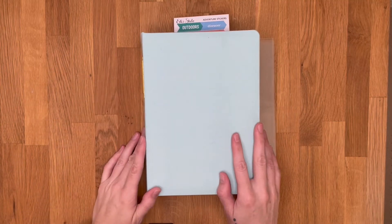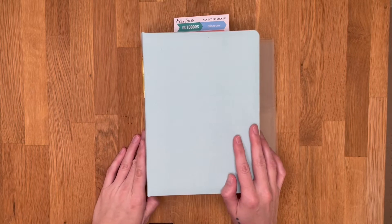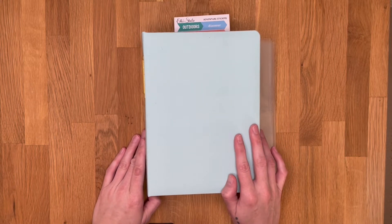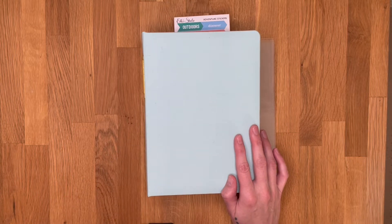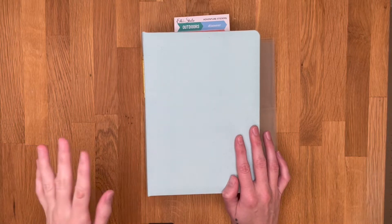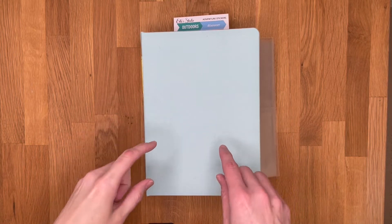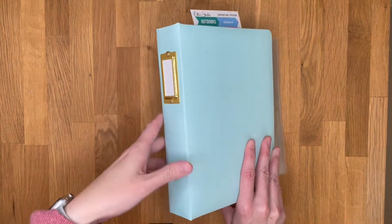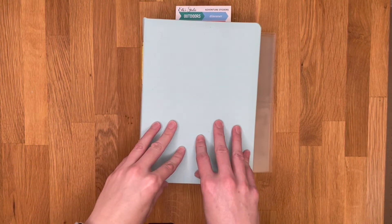Hi everybody, it has been some time. I'm here today with my first video in 2021. I took a break from all things social media for a while, including making videos, but I am happy to return today with a walkthrough of my setup for the 2021 Week in the Life.